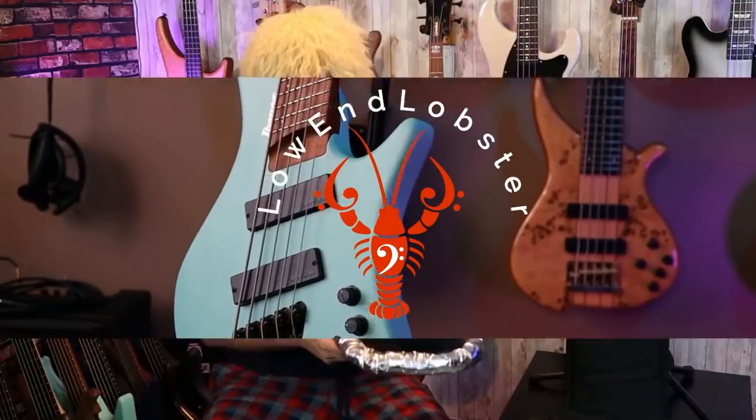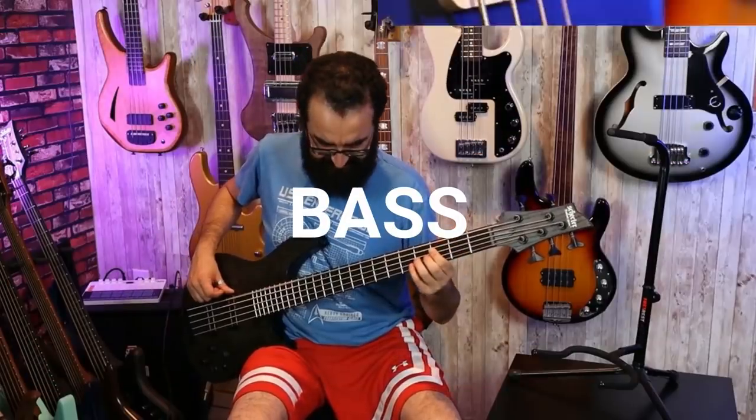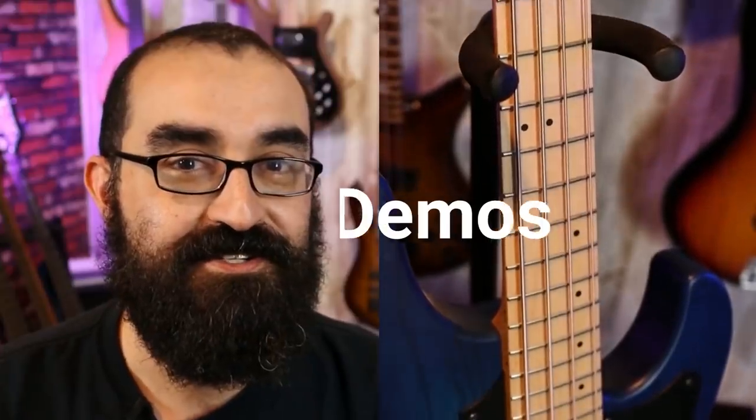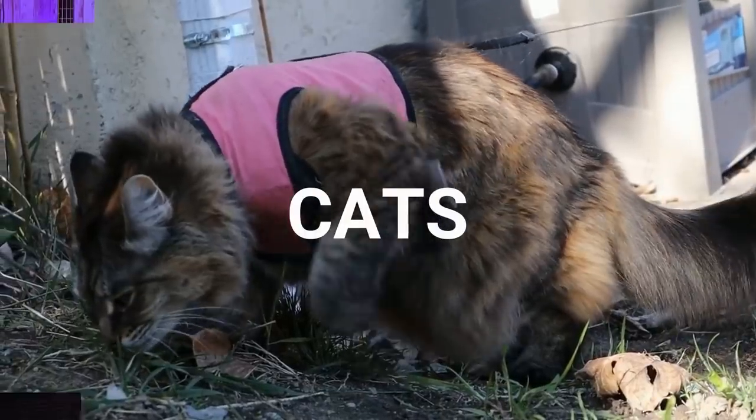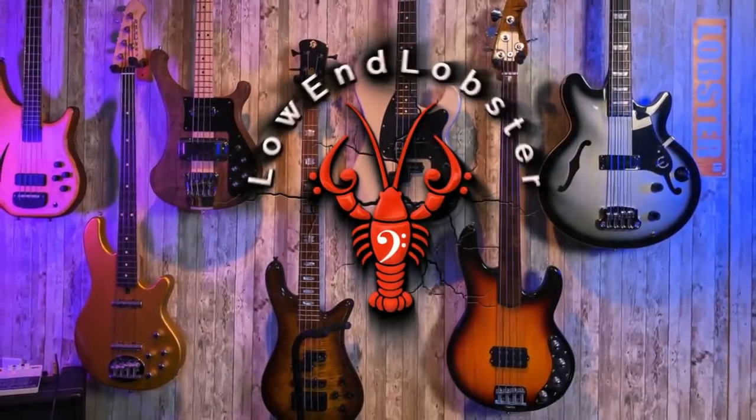Salutations crustaceans, I'm Lobster, and today we are going to be going over things to look for for your first five-string bass. So you're looking to get your first five-string bass, or just a new five-string bass — what do you look for, where do you start? That's what we're going to talk about today.